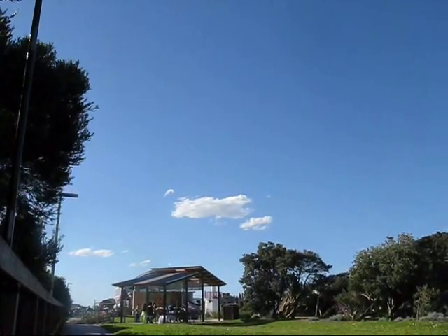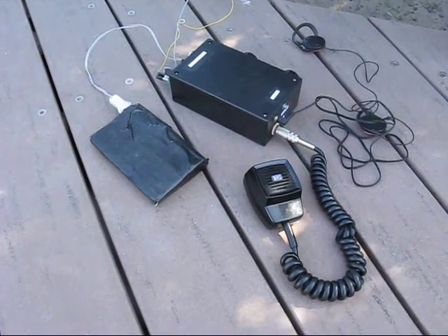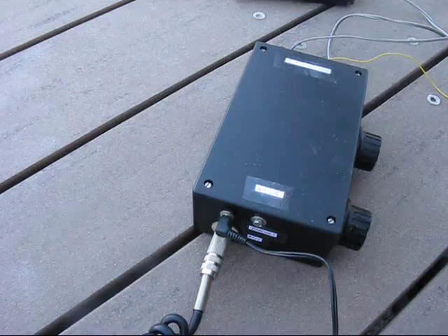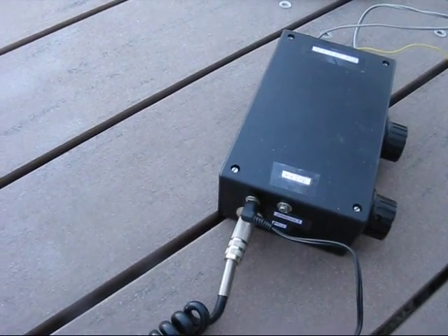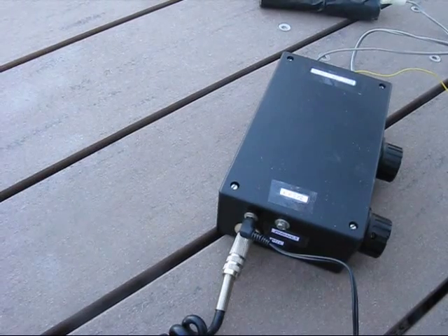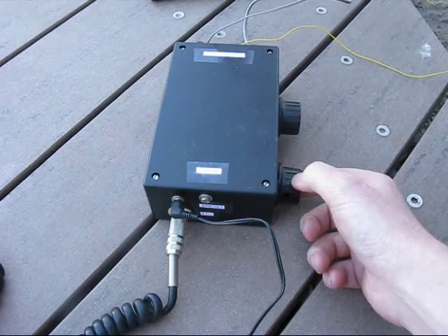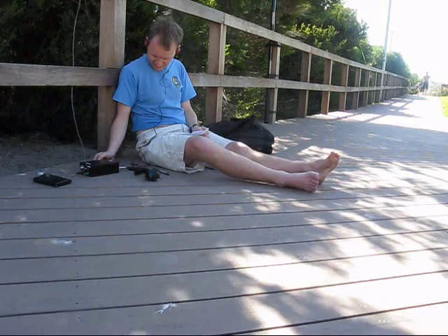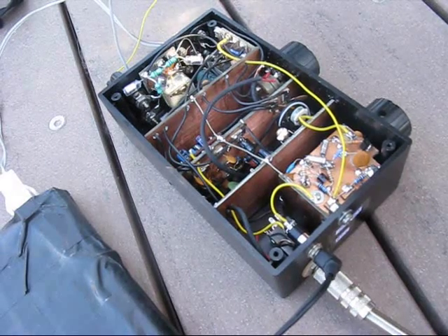Beautiful day here today, blue sky and sunshine. A live on-air demonstration follows. The operator exchanges signal reports, with one station calling in from north-western Tasmania receiving a signal report of 5-1-1, and another portable station, VK3EB, reporting in.